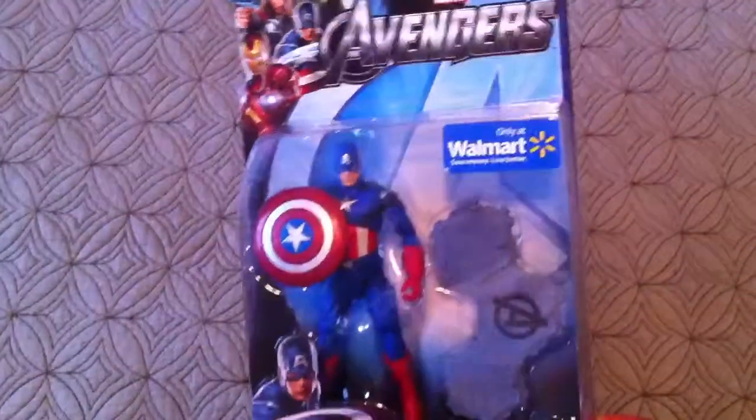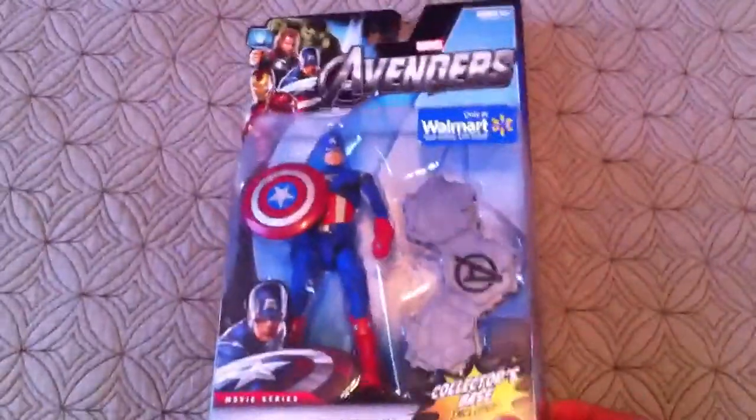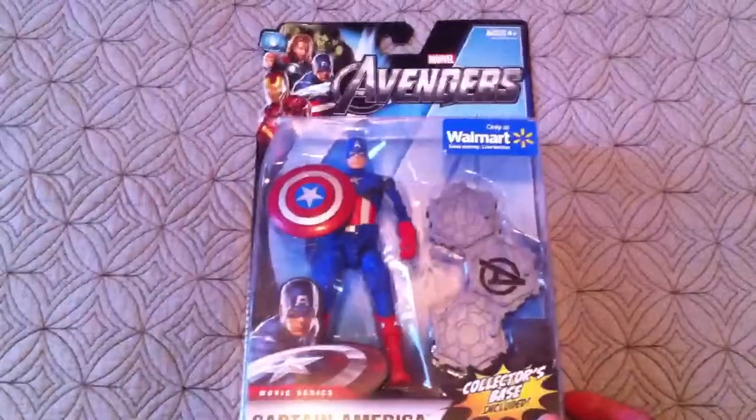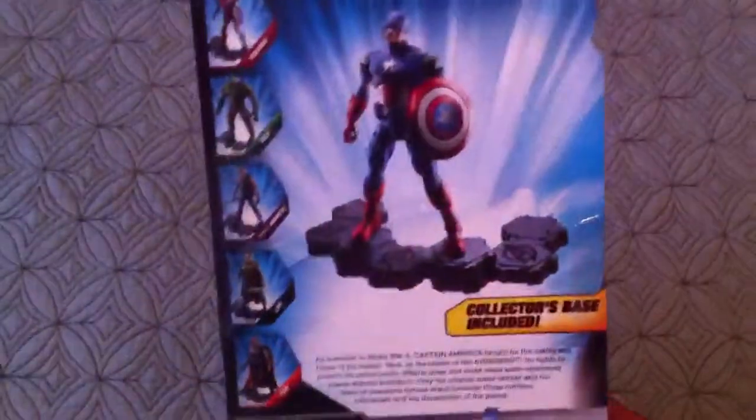I was at Walmart today and I just decided to look through the toys, see if I can find any cool toys, and I found Captain America. When I saw this, I was extremely happy. It's pretty cheap too — he's only like 16 bucks. Online he's like 30.